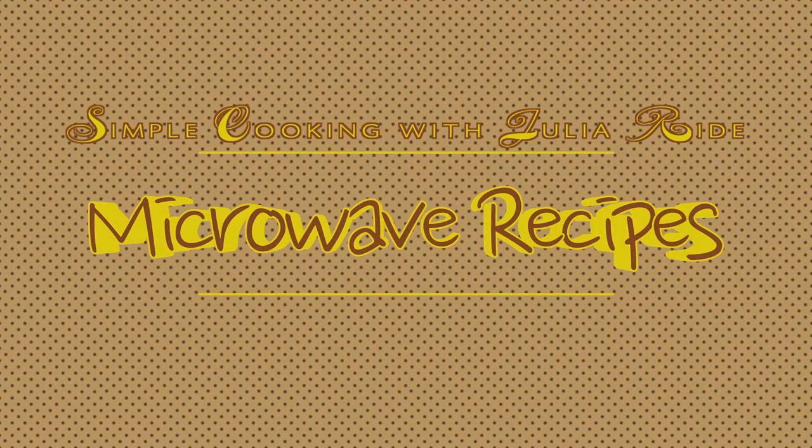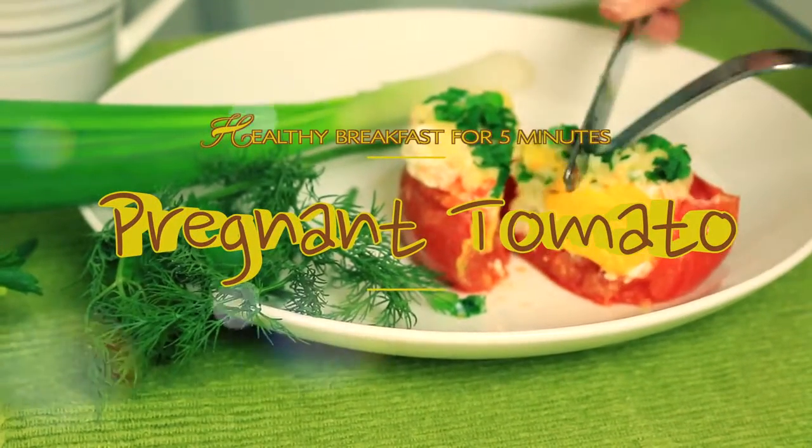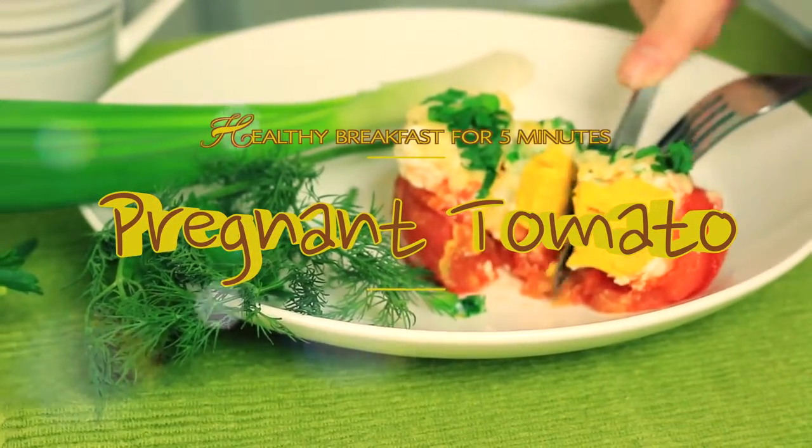Hi guys! Thank you for visiting Simple Cooking with Julia Wright. A healthy breakfast with the weird name 'pregnant tomato' is going to take just 5 minutes of your morning time to get it cooked. So let's make it!